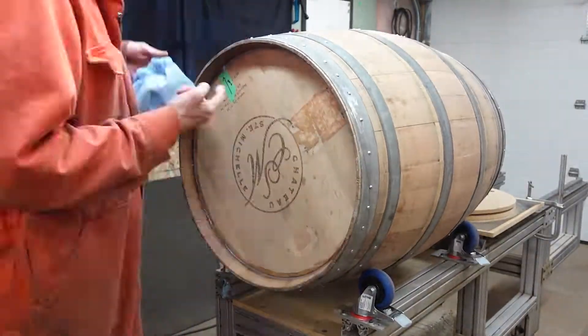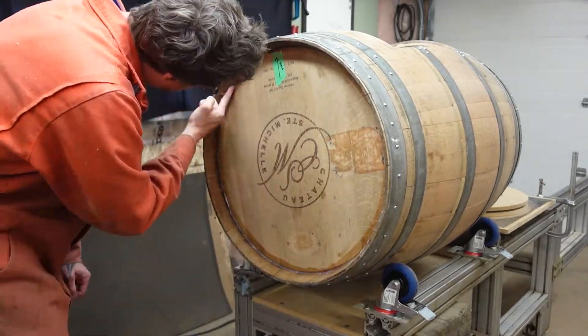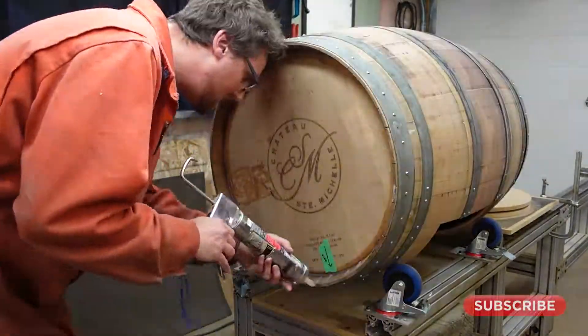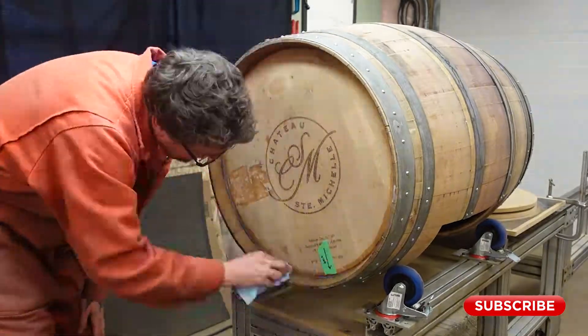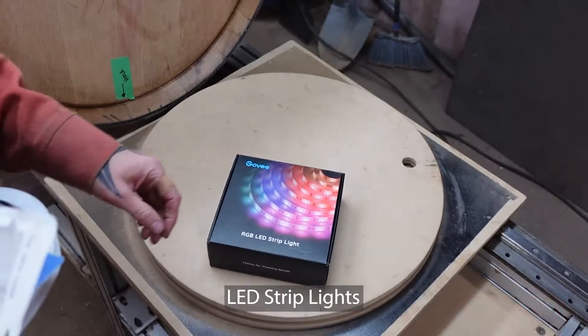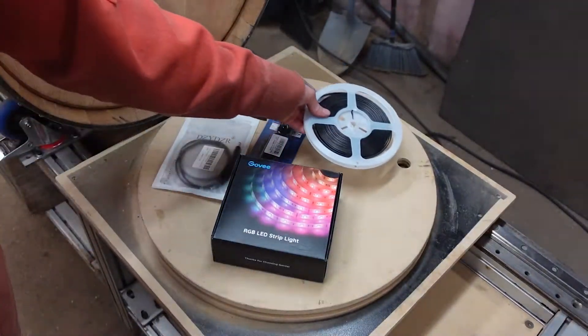First step is sealing the top with silicone to make sure that my epoxy pour doesn't leak out. And these are the components I use in the lighting — I'll leave a link in the description.